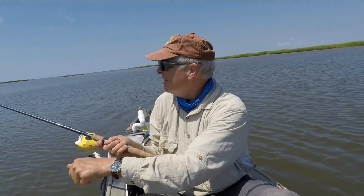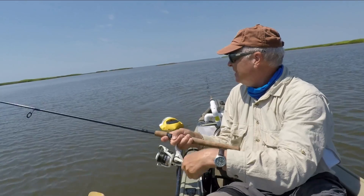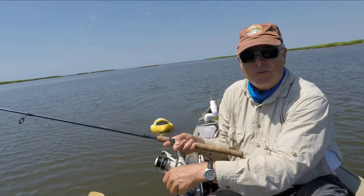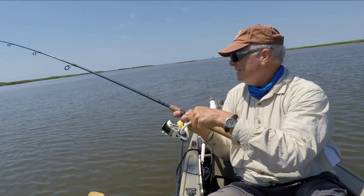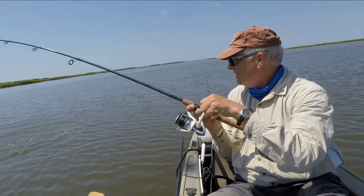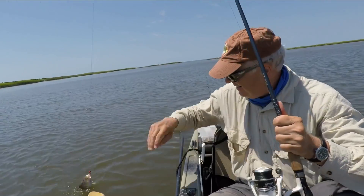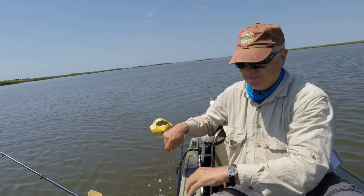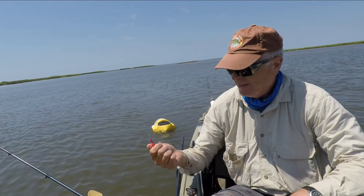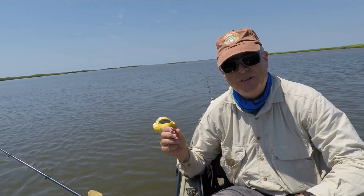It's the next cast. Looks like I got something a little bit better — we'll see what it is when it gets in. It's making the drag pull a little bit. This is on that half a shrimp. Looks like a little rat red — nope, big croaker! Well, he gave me a little tug anyway. But if I hadn't tied that on with the miracle thread, I'd have had to waste a new shrimp on that guy.